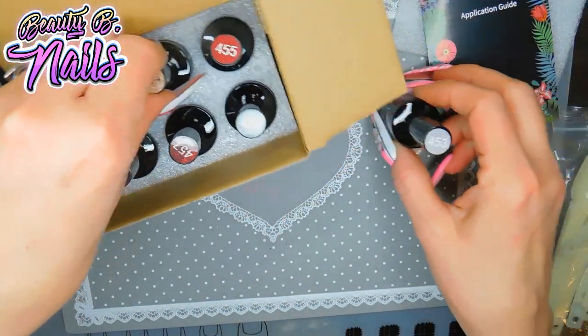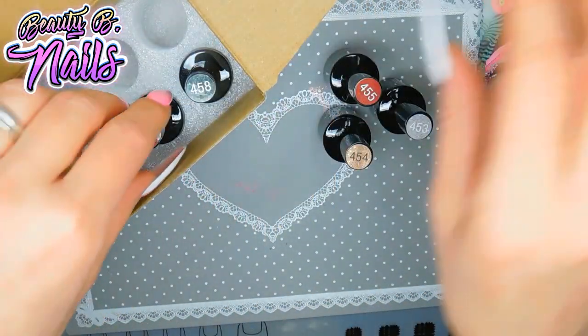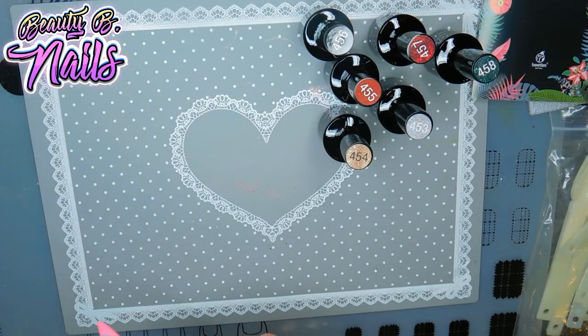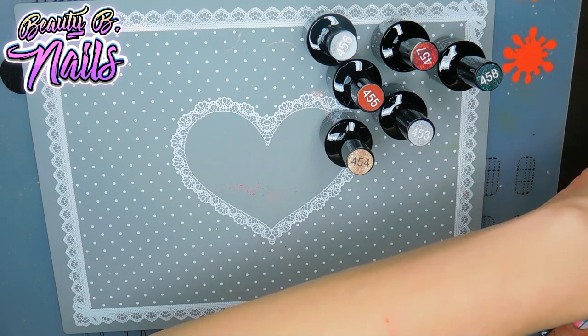You get six amazing colors. Now I know these are Christmas colors, so don't judge me when I go swatching these. I'm going to set this box to the side — I actually toss boxes. We are going to swatch these amazing, beautiful colors.